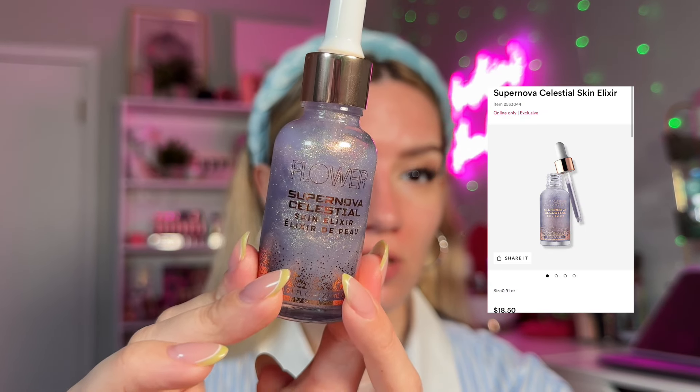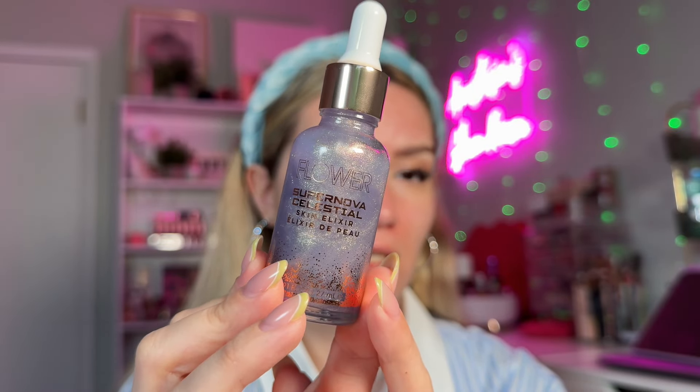I always use two primers. The first is a glowy primer. I'm reaching for the Flower Beauty Supernova Celestial Skin Elixir — it's glowy and hydrating. I'm being strategic with the application and only using a little bit, applying it on the outer parts of my face.